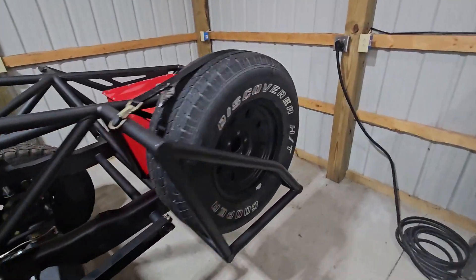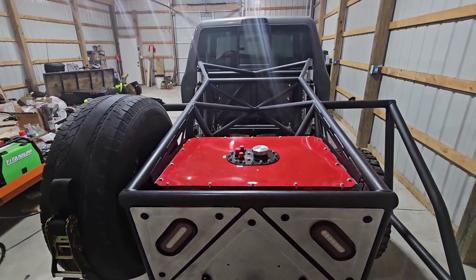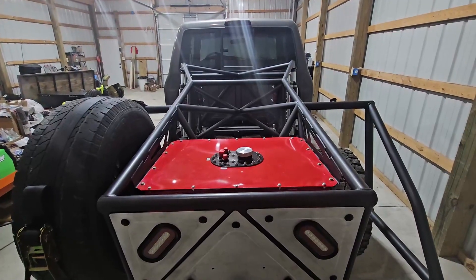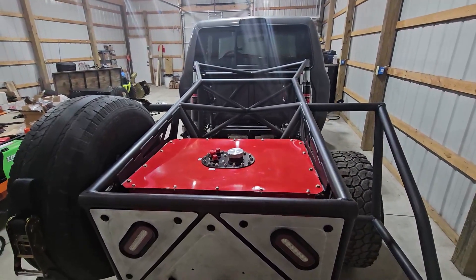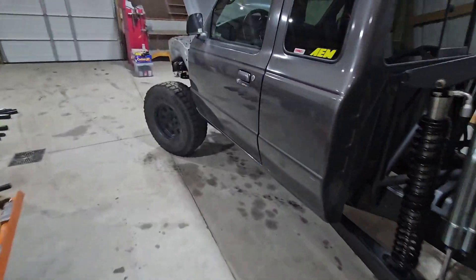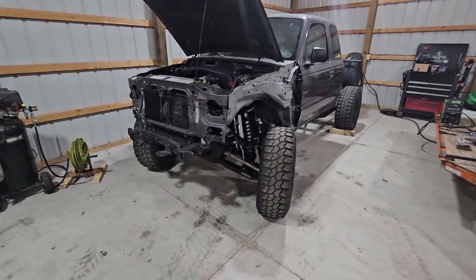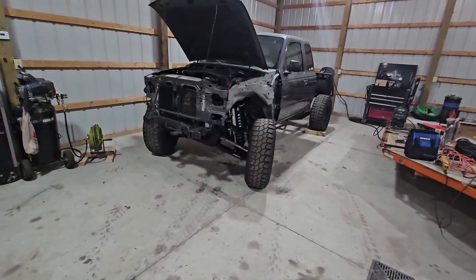I'll probably do another video on how much this cost me, because it's a very real question and I don't want to have a taboo around money spent on this. Right now I believe, estimated with the truck price included, I think I spent around $43,000 to $45,000 on this truck. About $20,000 of that is probably in parts — I'd have to go through all my invoices and receipts. That's a rough estimate to the way you see this truck now.